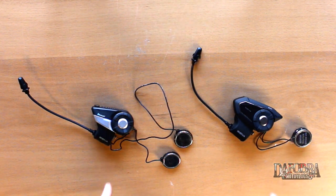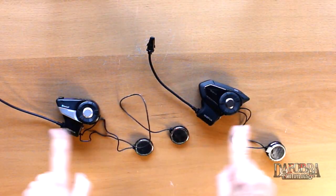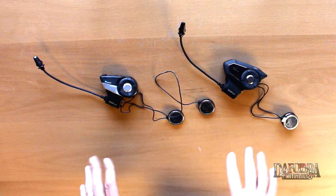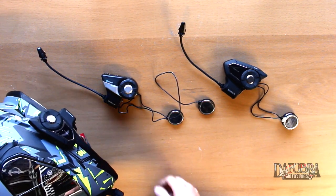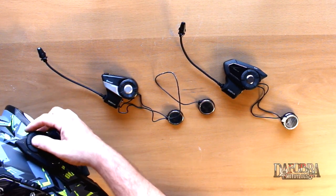Both of these LED status lights are glowing blue, which means they are in Bluetooth mode. Let's put both of these in pairing mode and see how they work together. Testing, testing — these two are now connected. To connect a third person into the chain, you can pair either to this or to that. This 30k right here is actually mounted on my Speed and Strength SS 1600, so the clamp kit is already mounted.